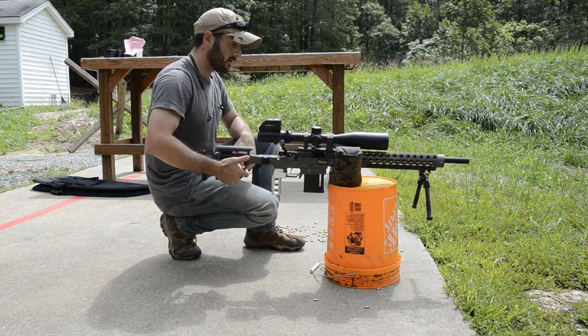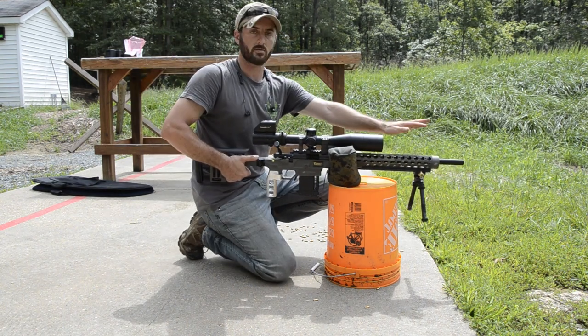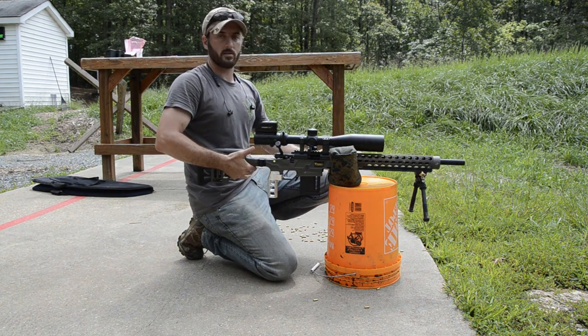My rifle still needs a weight kit in the front, so if I go on the back it's going to tilt back. But if you have a more balanced rifle — with a weight kit in the front, or maybe you're running a heavier barrel with a suppressor on the end — it should balance pretty nicely.